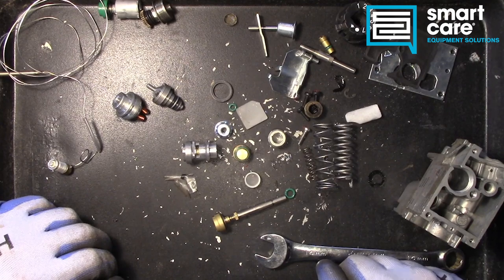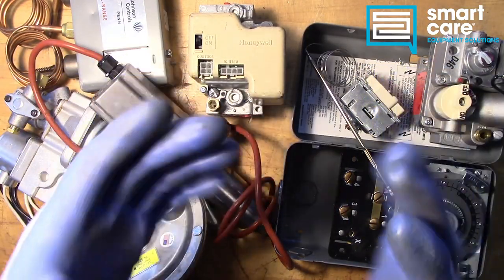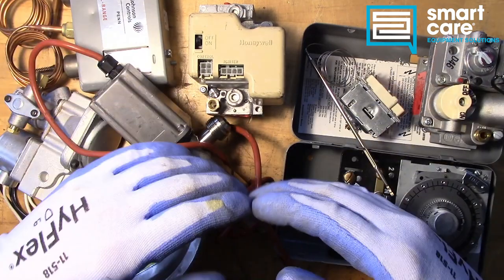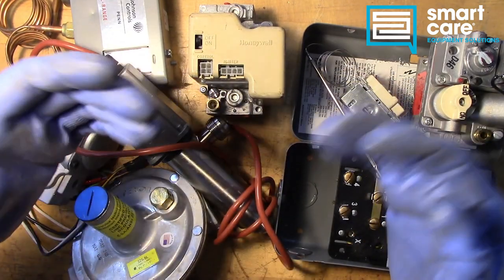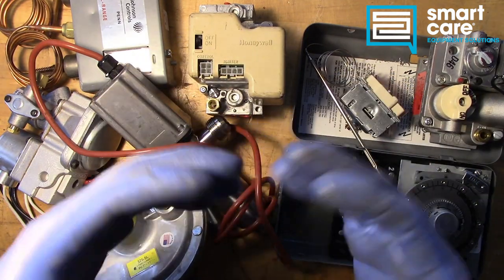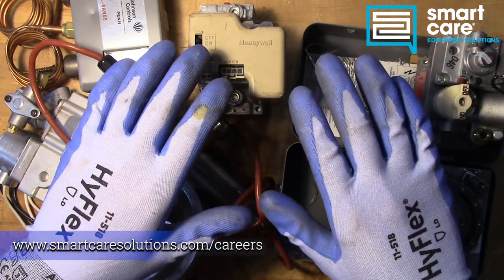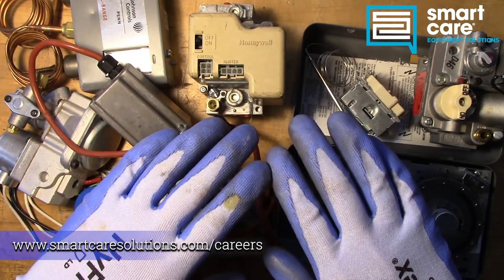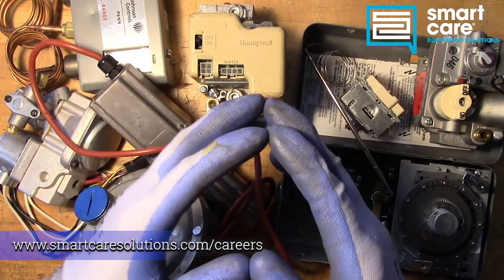All right, well that was a good one — a lot going on in there. Thanks for sending it in, I appreciate it. Thanks for joining me; I'll see you next time. My name is Jack Kell and I'm a senior technical trainer for SmartCare. The video you've just watched is part of a larger series of technical training videos we make available to our technicians at SmartCare. If you found this interesting and you'd like to see more, please subscribe. I'll be releasing a new component teardown video every Tuesday in 2022. If you're already a SmartCare technician and have a part you'd like to see torn down, please reach out to me internally for shipping instructions. If you're not a SmartCare technician but would like to learn more about a career as a service technician specializing in commercial restaurant equipment, please check out our open positions at www.SmartCareSolutions.com/careers. Thanks for watching.